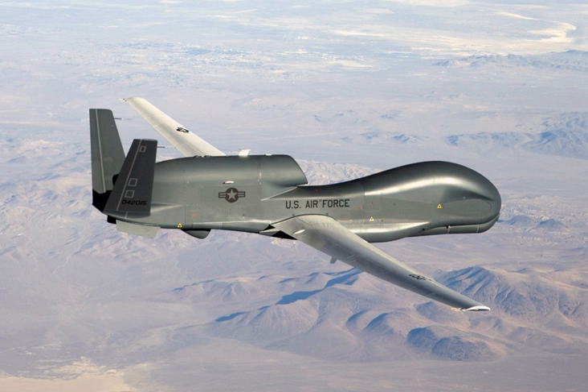The Northrop Grumman RQ-4 Global Hawk is an unmanned UAV surveillance aircraft. It was initially designed by Ryan Aeronautical, now part of Northrop Grumman, and known as Tier 2 Plus during development.